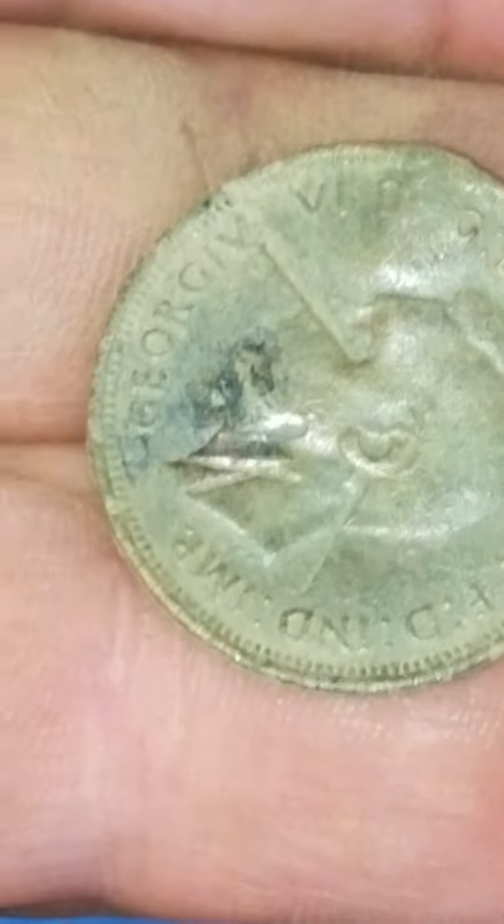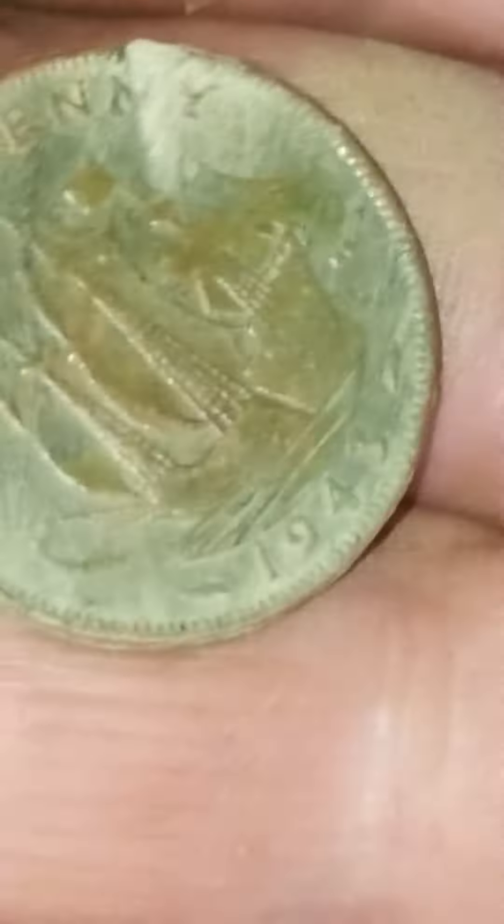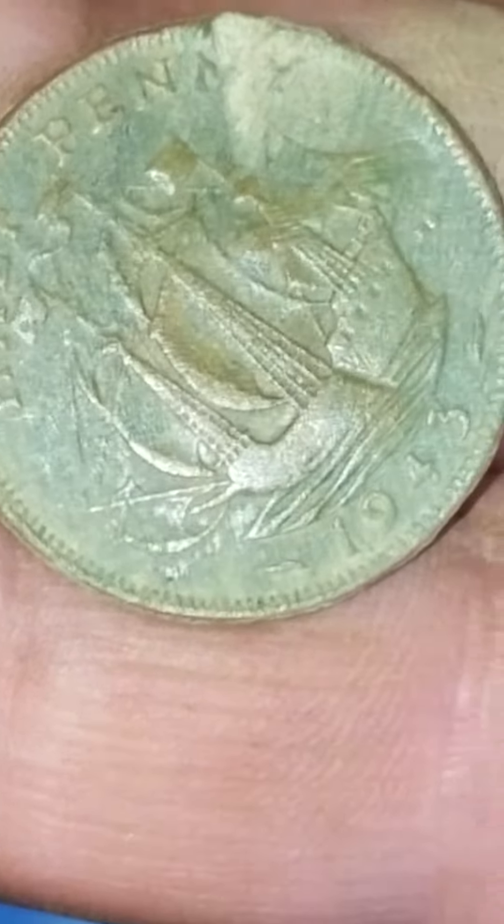It ain't going to focus in good. Let's see if I can zoom in a little bit to see if it'll focus in. And it's a George VI, it looks like — a 1943 half penny found over there in that yard. Hey, you never can tell what you might find. Till next dig, be safe out there.